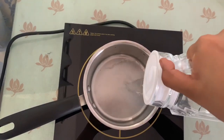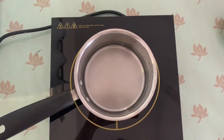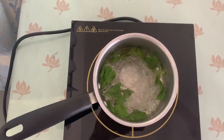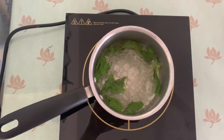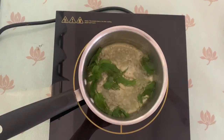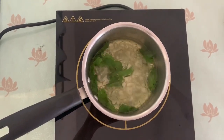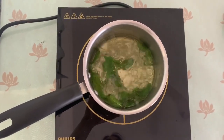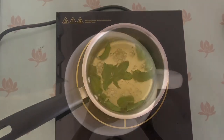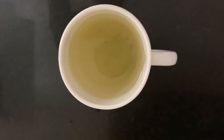Next we are going to make mint tea. Put some water in the pan and boil it. Add some fresh mint leaves. At this point I am adding a little bit of ginger. Once you see the change in color of the leaves, just turn it off and strain it into a cup. At this point you can add a little lime or just add a slice of lime and your tea is ready to drink.